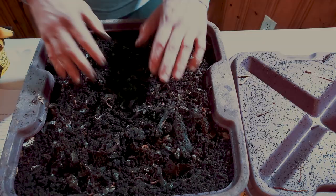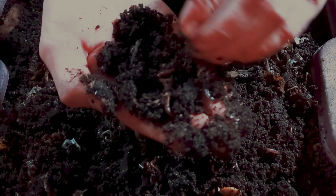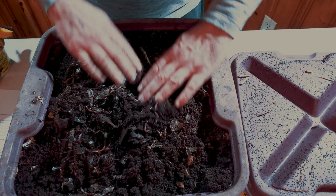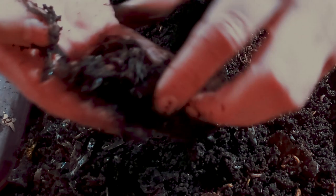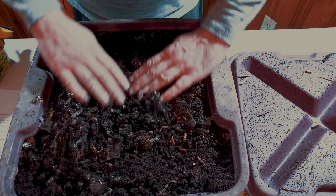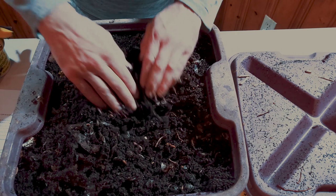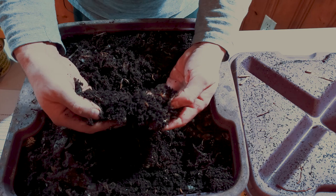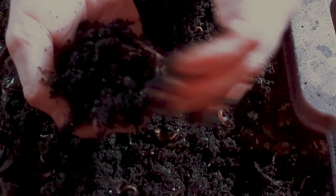This next bin is broken down a lot more than the others. We've got a lot of really good castings here, and these are essentially ready to use. Once the worms get removed, they're nice and dark and ready to use in your plants. There are still some apple peelings — the worms ate all the apple off them, but the skins remain. You can just pick those out if you want. Overall, if you look underneath, they're very dark, completely broken down, with a few seeds — this is essentially what worm castings that are completely ready to use in your garden look like.